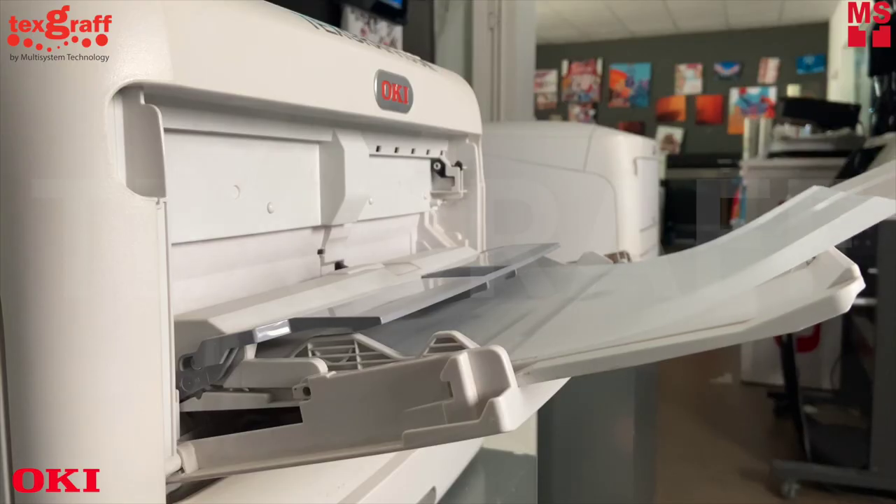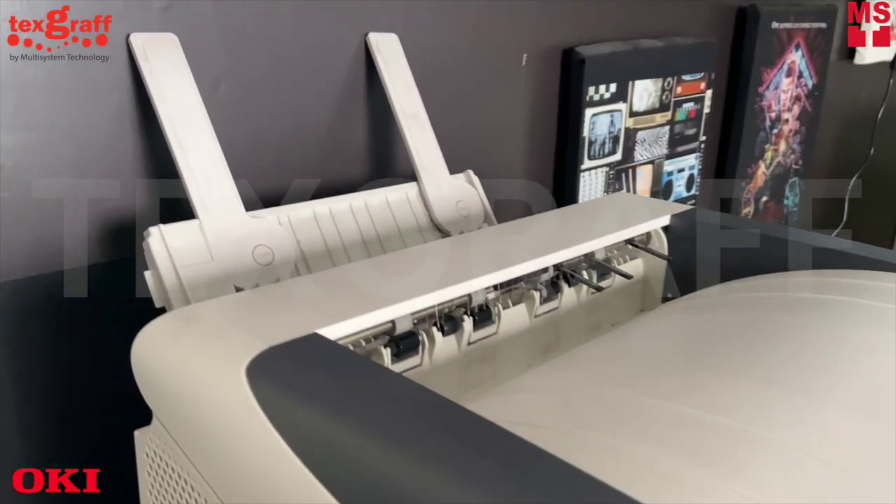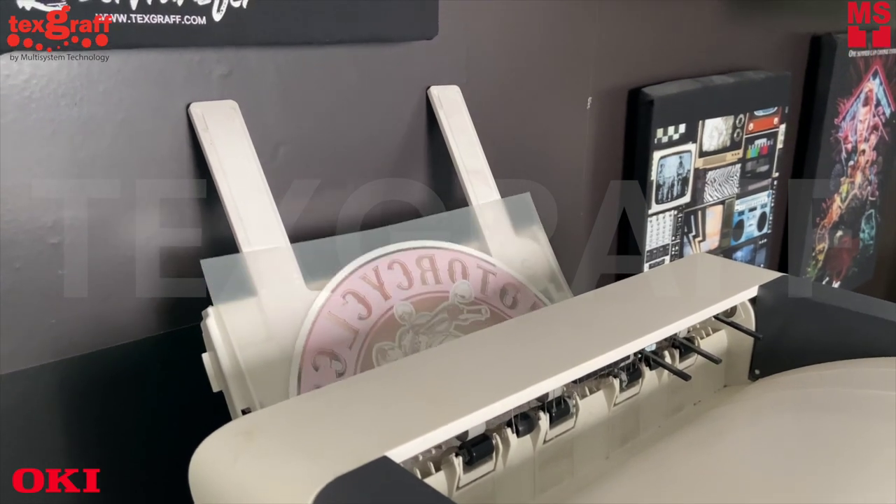Printing solid white onto a variety of media, it can be used in combination with transfer media to create vibrant print on dark backgrounds, dark colored garments and other hard surfaces.